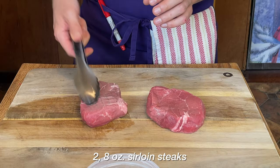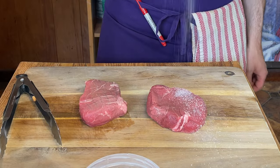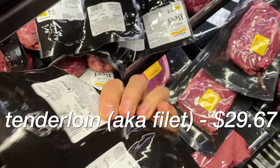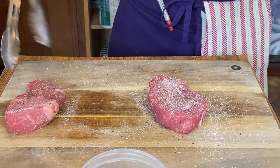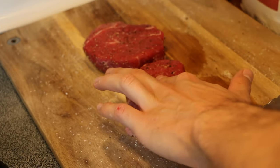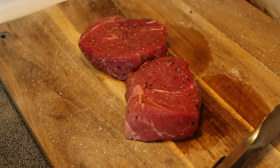Next, we have two eight-ounce cuts of meat. These are not fillets like the recipe calls for — they're actually sirloin cuts, which are cheaper and have more flavor. That's something Bourdain actually comments on quite often; his favorite cuts of meat have a little more chew, a little more flavor, and a little more attitude. I noticed there's still a little chill in the middle, so we're going to give them another half hour to temper out and come up to room temperature.